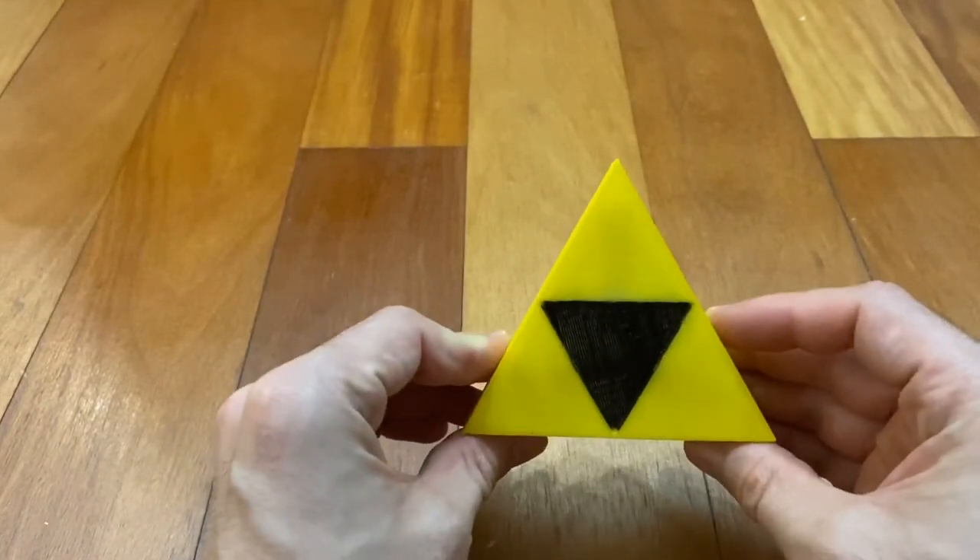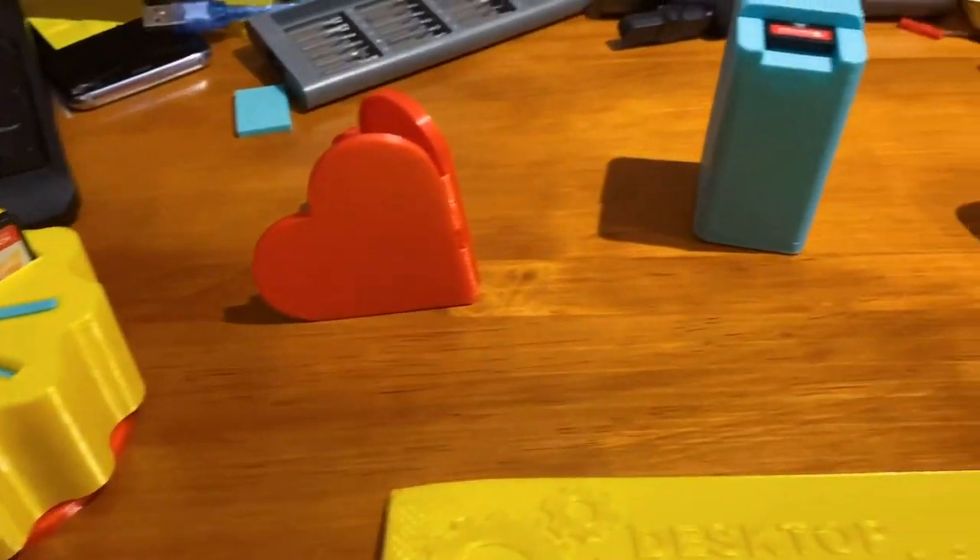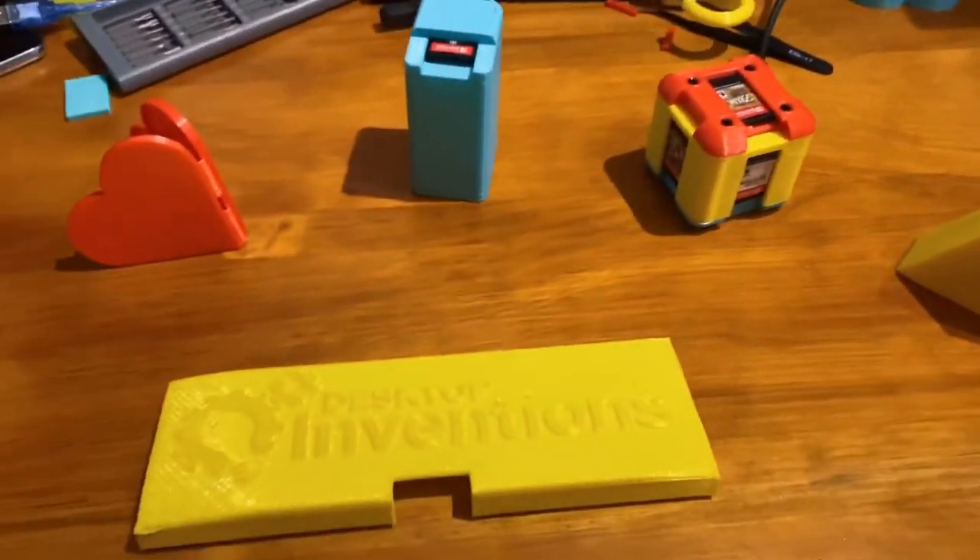That's the Triforce Lockbox, and those are the five unique Nintendo Switch game case designs. Leave a comment below to let me know which is your favorite.